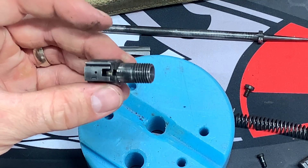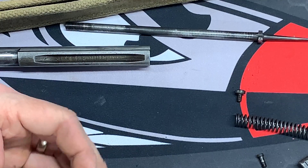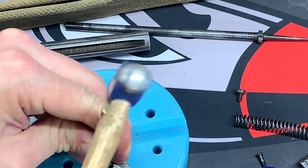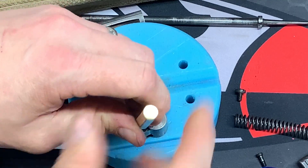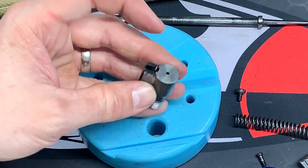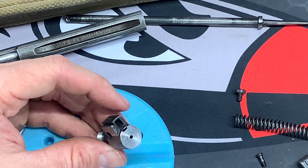Clean it as necessary, and then we'll put it back together. We're going to reassemble the bolt in reverse order, starting with the extractor spring first — it's going to be a little challenging to get in. I'm using a brass punch and a really light two-ounce hammer. You won't damage the spring using a light hammer like that. You're not forcing it — you'll know if you're hitting anything you shouldn't.